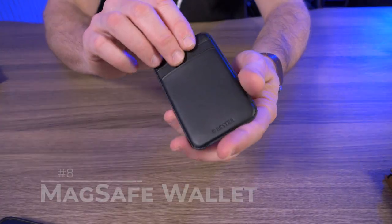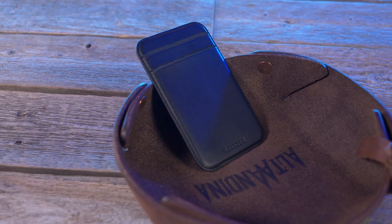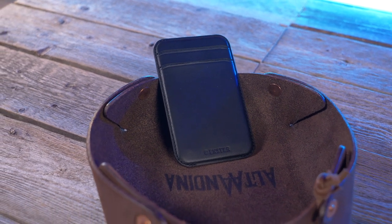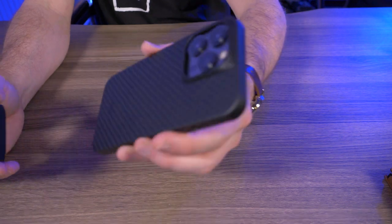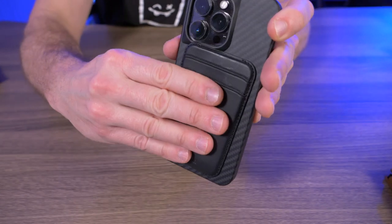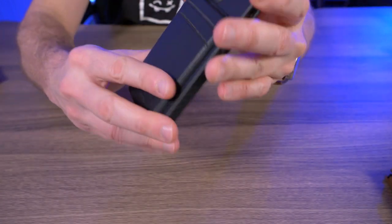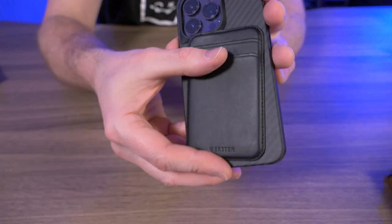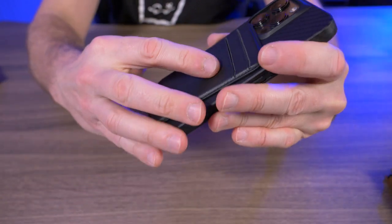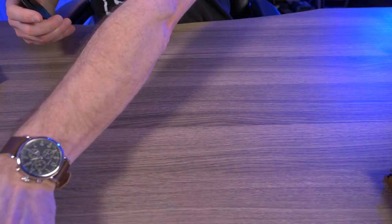And now for eighth place, I have the Extra MagSafe wallet. I'm not the biggest fan of MagSafe wallets out there, but Extra has a pretty nice one right here. You can fit three plus cards in here, but I would say two comfortably, because it has two pockets and one card fits in there pretty snug. Because it's a MagSafe wallet, it fits perfectly on the back of your iPhone as long as you have a MagSafe compatible iPhone. The magnets are pretty decent — it snaps right into place. Extra has aligning magnets in their MagSafe wallet here, so if you're looking for a MagSafe wallet, this is a pretty decent choice.